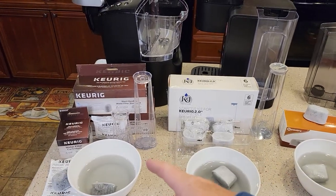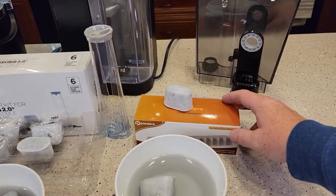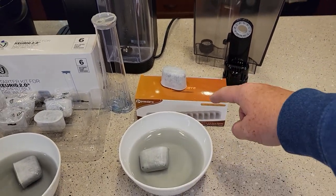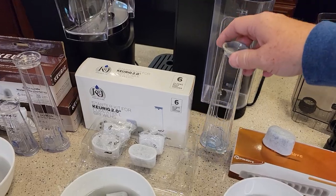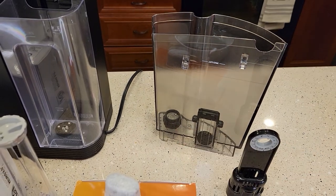I've got some Keurig water filters and handles. I've got the K&J starter kit, and then I've got this Posev — not sure how to pronounce it — but I get 12 water filters. This one doesn't come with a handle, but this water filter will fit the newer 2.0 handles, which are for the newer Keurigs, and the 1.0, which is for that type of water tank.